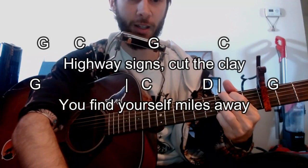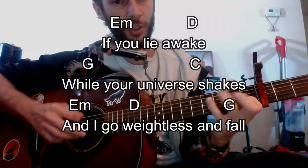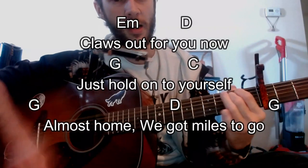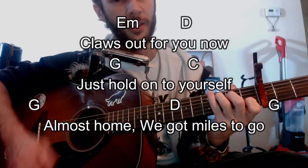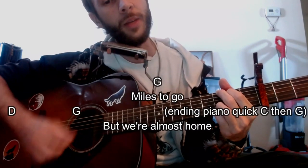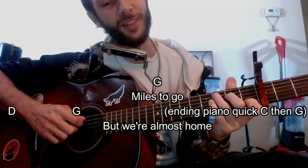And then again it goes into what I'm calling the chorus. He sings through it with the chords, hanging on the last line. Then quickly at the end the piano is going to play the C and the G.